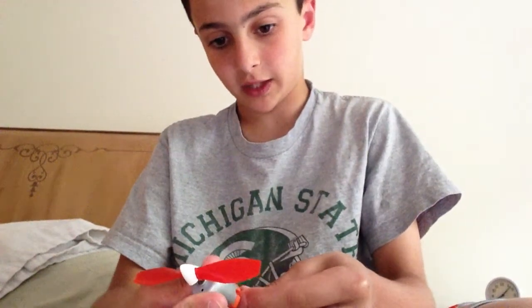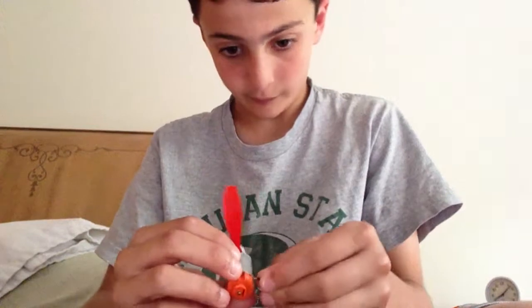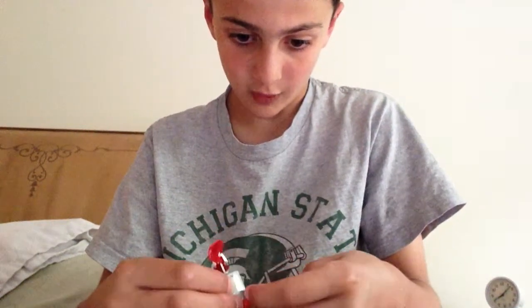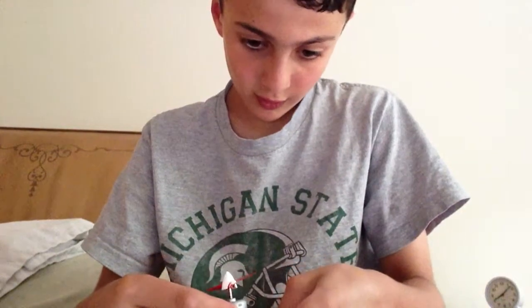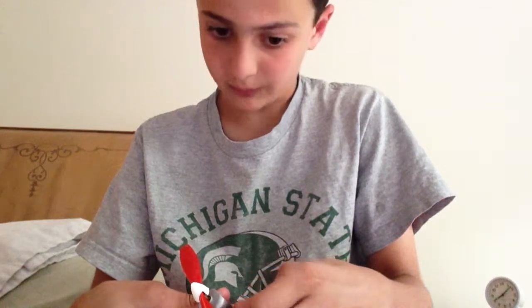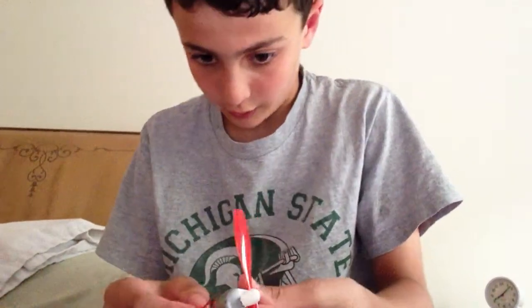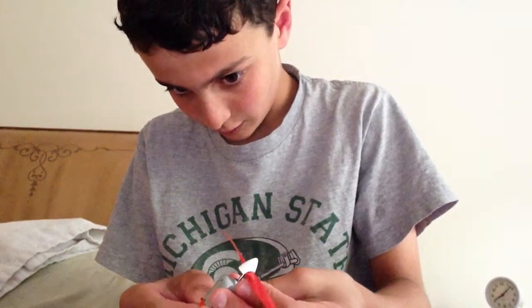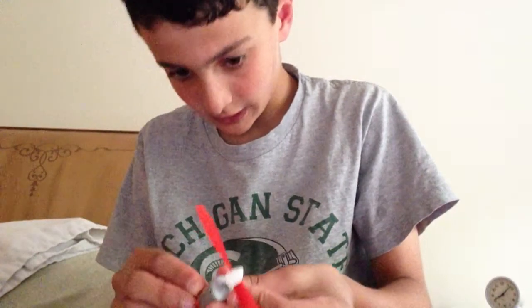And then I'll connect — make sure the batteries are not in before you connect the wire to the motor, and make sure that you don't burn yourself. That's basically why I told you to make sure the wire thing is in. As you can see, the wires are in to it.